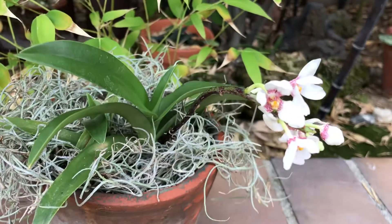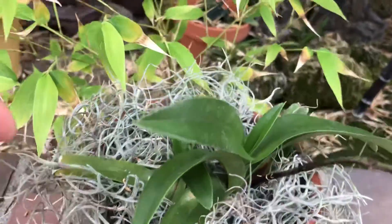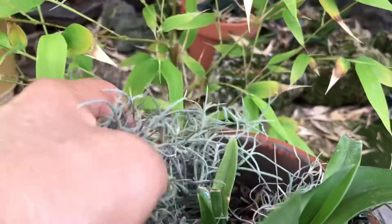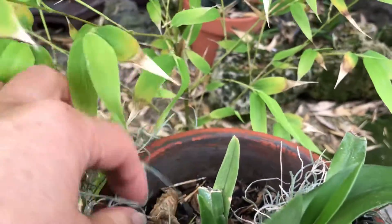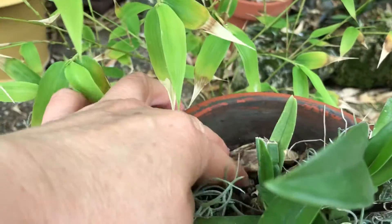And the spikes here. The growing media I use is — this is Spanish moss for decoration. I also use some peanut shells.